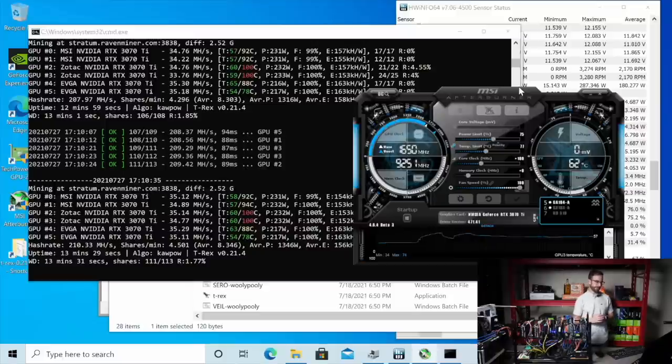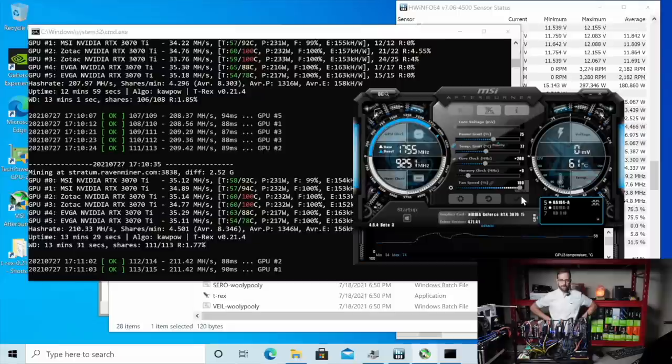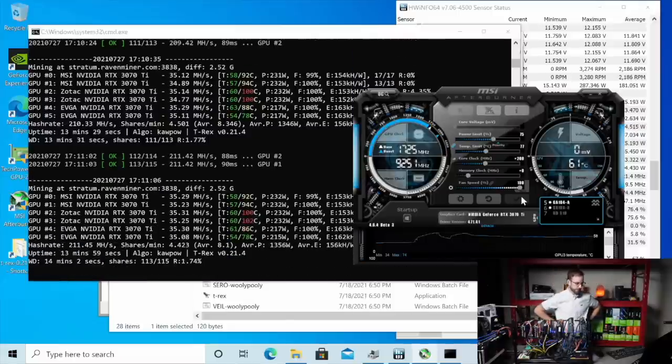What are we up to — 209? Let's see if we can push that core a little bit more. I'm just going to YOLO — we're going to go 200. See what we get. See if we got any crashes. We got everything up to 35 mega hash now, which is nice. We're getting back some of that original mega hash that we were losing.